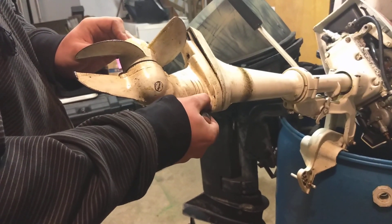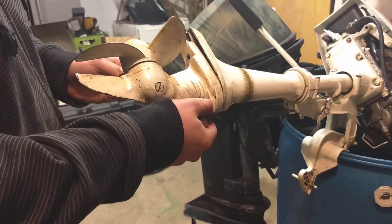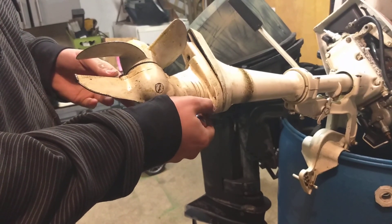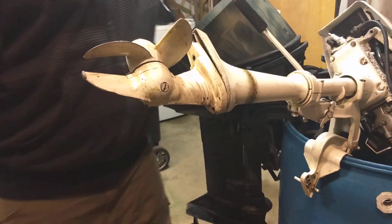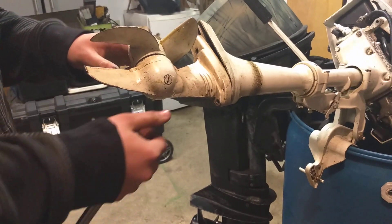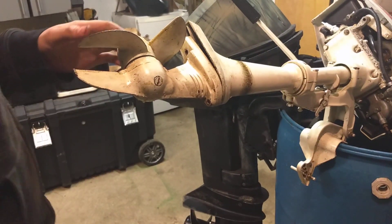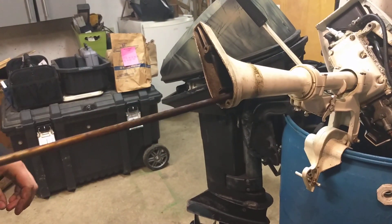Never worked on a two horsepower before. I usually work on a ten horsepower — I work up to 50 horsepower, but very rarely ever get one this small. Take this out — it should slide right out. And like that, that's how it's done.